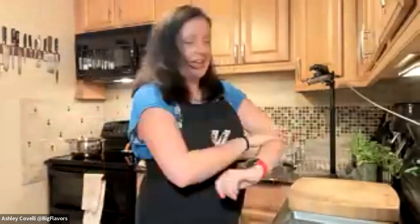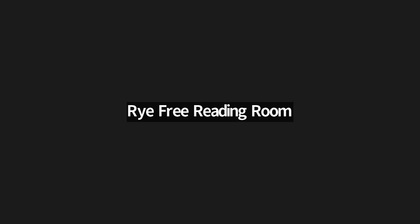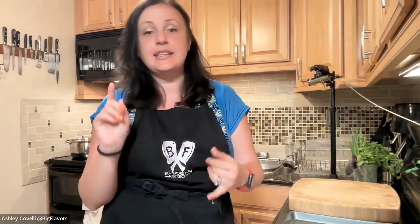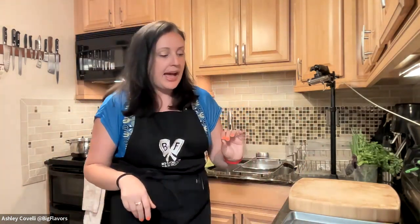Hi everybody, if you're here live or watching the replay, my name is Ashley and I cook over at Big Flavors from a Tiny Kitchen. This is a class with the Rye Free Reading Room — it's the last of our Cook It Together program for now. We're coming back in the fall because my kitchen is very tiny and very hot in the summer. If you have any questions, feel free to unmute and ask or type in the chat.